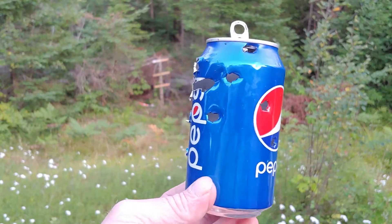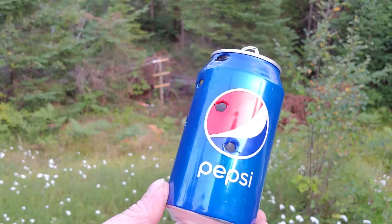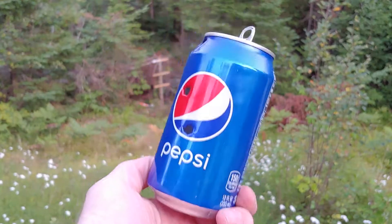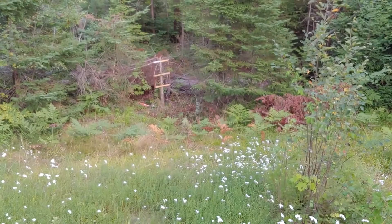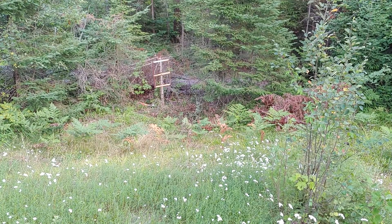If I went slower I probably could have hit them every time, but there's a plug for Pepsi — drink your Pepsi, it's good for you. All right, bye everybody.